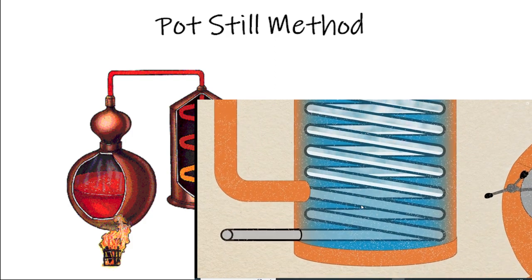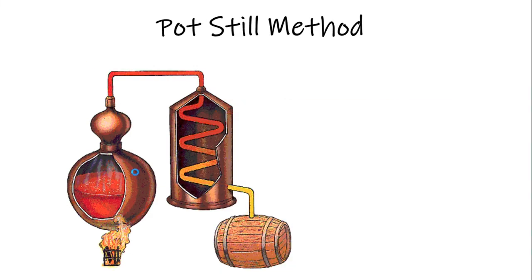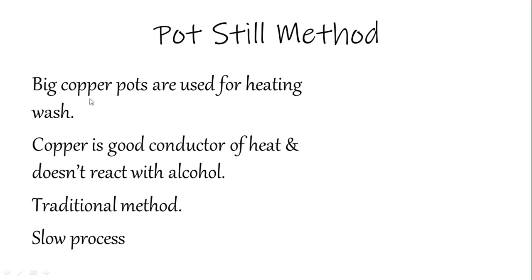Here are some salient features of the pot still method. Big copper pots are used — they are large enough, between 10,000 to 25,000 liters. Copper is a good conductor of heat and does not react with alcohol.